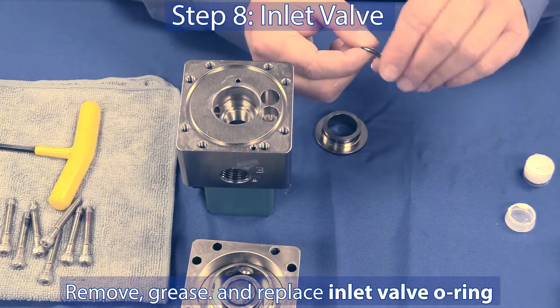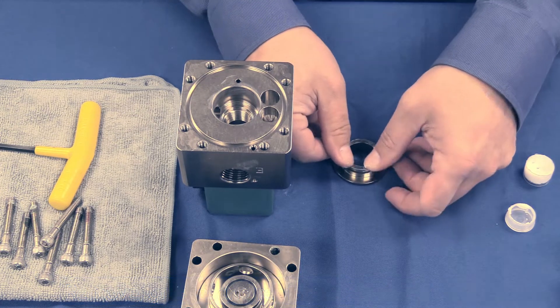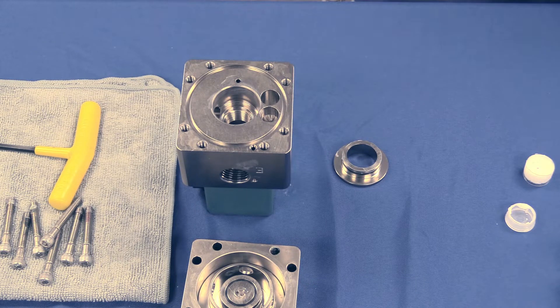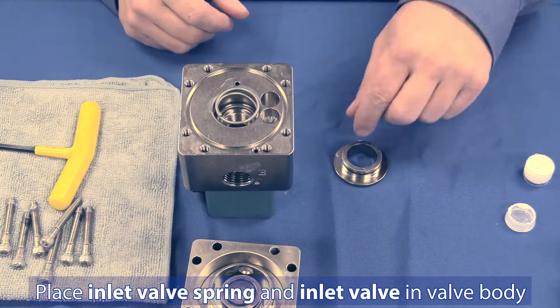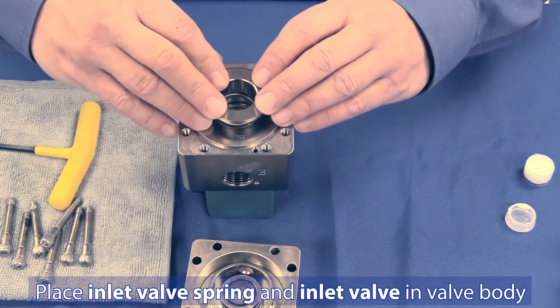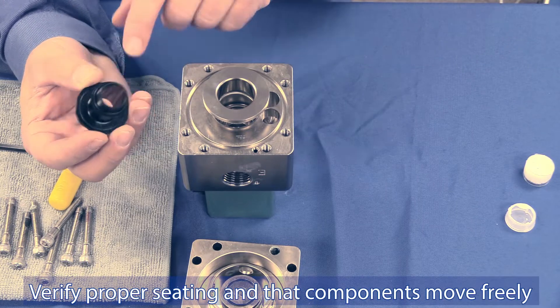Step 8: Remove the o-ring from the inlet valve if needed. Apply fresh grease and replace the o-ring onto the inlet valve. Place the inlet valve spring into the body and set the inlet valve on top. With the o-ring greased properly, the inlet valve should slide smoothly into the body.